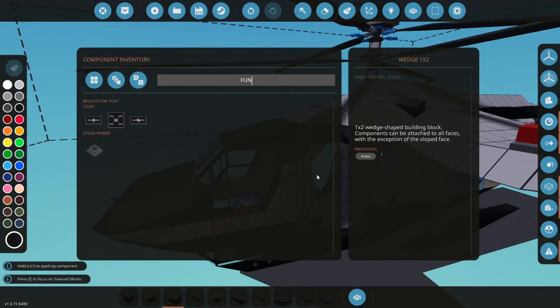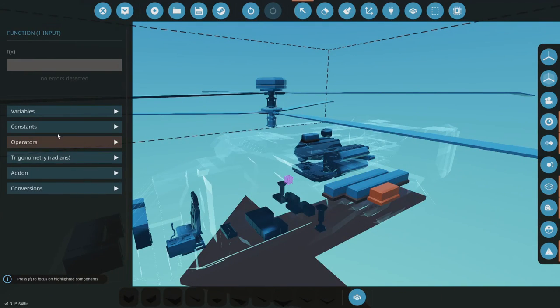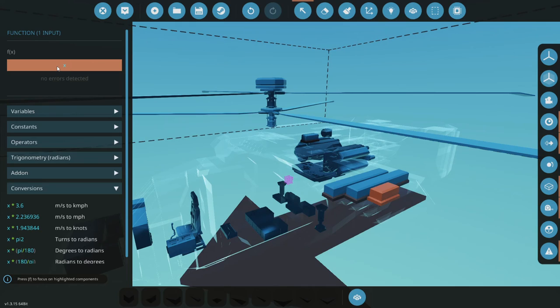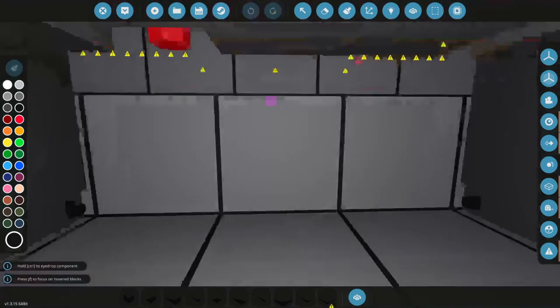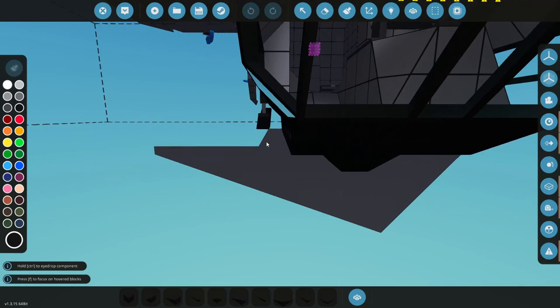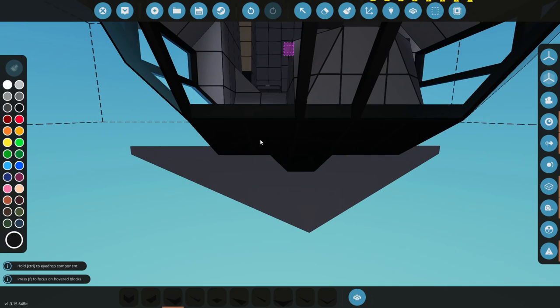Let's go with a function block. We want to convert this — we're going to do X times 1.94384, and this will convert our meters per second into knots. Now we need a speed sensor — we want linear speed. We can come in here with the same kind of idea. We'll make that our speedo — flip this around and hide that there. Looks like we need to paint our floor back here a little bit. Linear speed into our function block and out to speed on the dash.